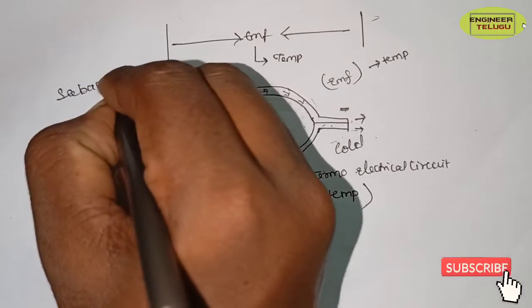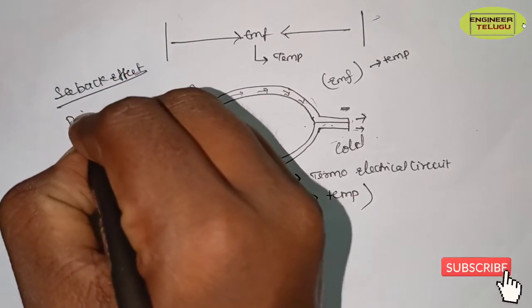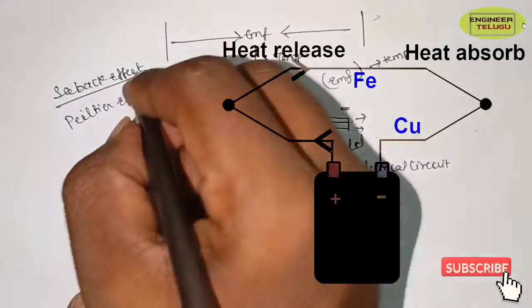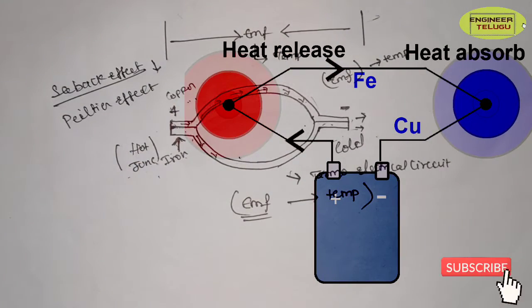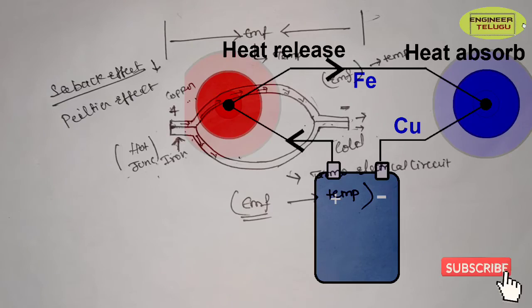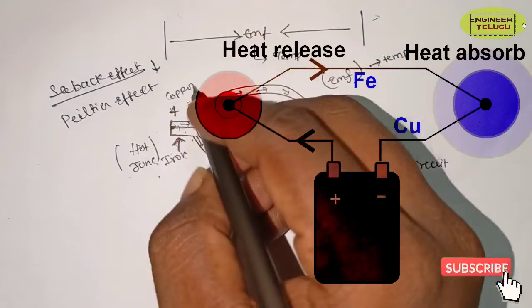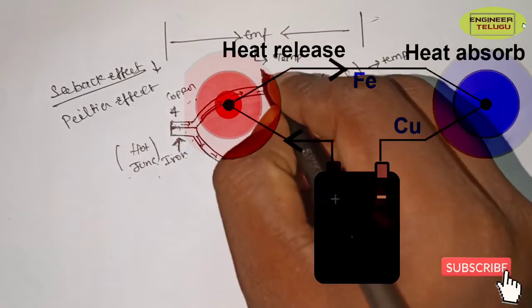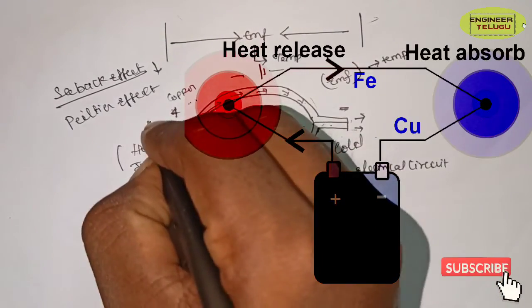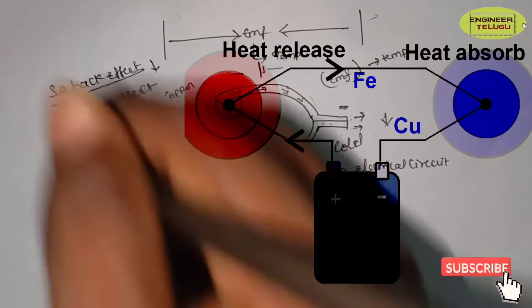The Peltier effect is the reverse of the Seebeck effect. If you have two dissimilar metals combined with an external circuit, and current is passed through it, heat is generated or absorbed at one junction — acting like a battery at one junction.